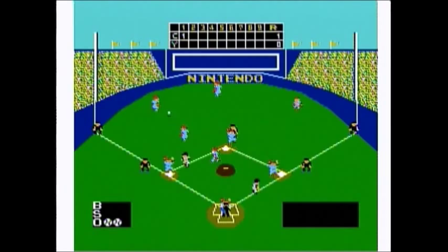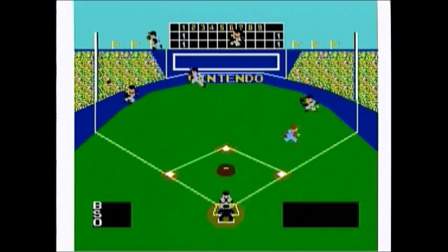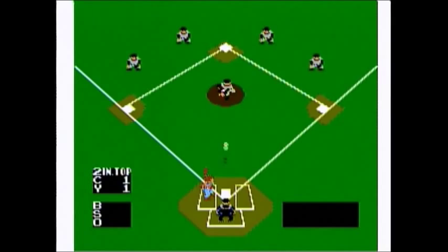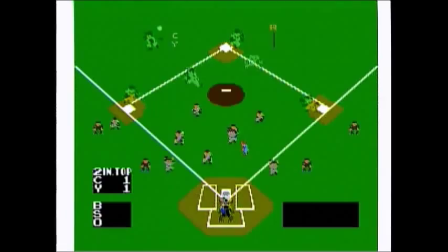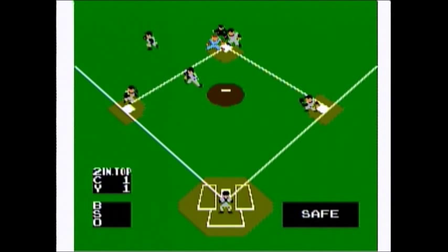Now, is Baseball for the NES a good game? For its time it definitely was, however it has since aged terribly. There are tons of other baseball games available on NES — I mean tons — that I'd take over this game any day. But if you desperately need it in your collection, make sure to get it cheap.